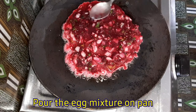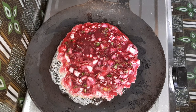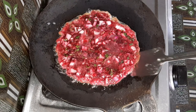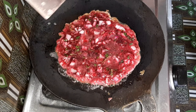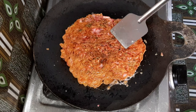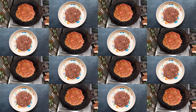Omelet is ready for the pan. Add 1 teaspoon of oil to mix it up. Let's fry it and roast it. If you want to fry it, you will need to fry it.